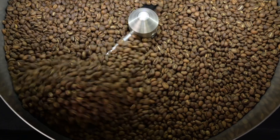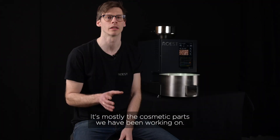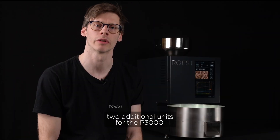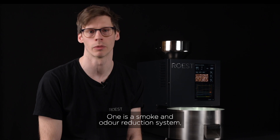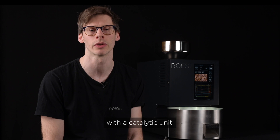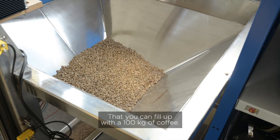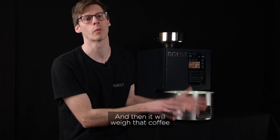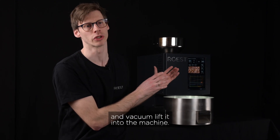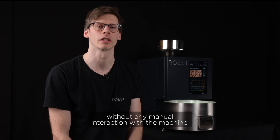Right now we are working on finalizing all the small details on the machine — it's mostly the cosmetic parts. Besides that, we are developing two additional units for the P3000. One is a smoke and water reduction system, which is basically an electric afterburner with a catalytic unit. The other is a feeding unit that you can fill up with 100 kilos of coffee, and it will weigh that coffee based on your profile and vacuum lift it into the machine, so you can roast up to 100 kilos of coffee without any manual interaction.